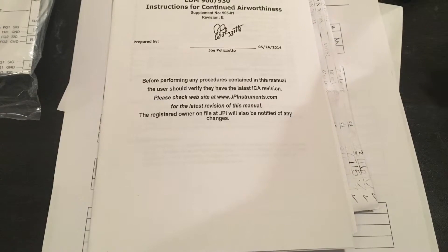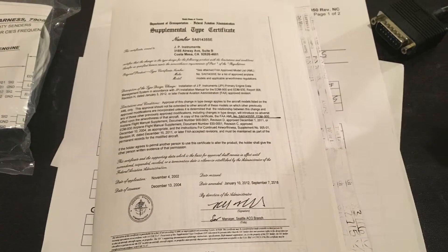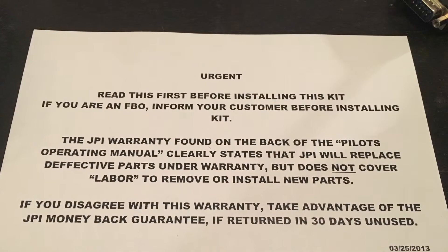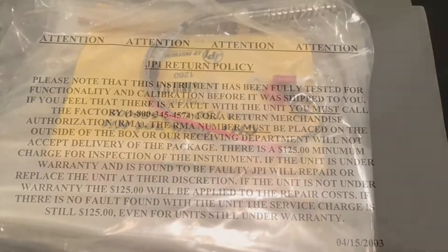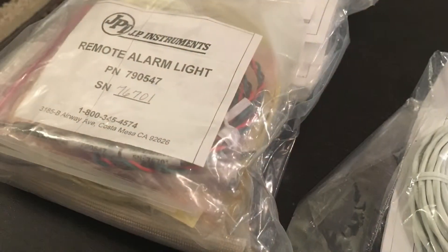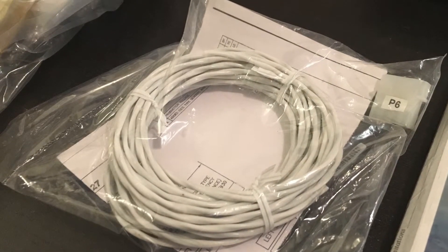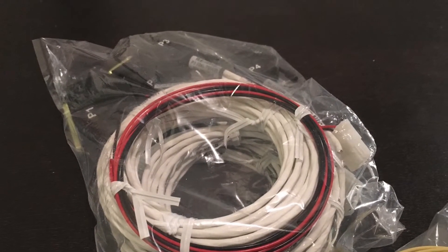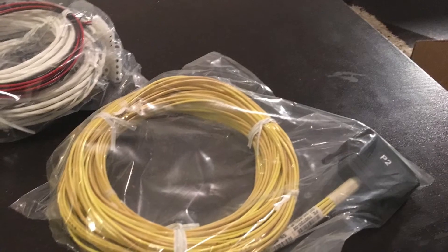Some of the notices that come with it are to check for revision status. The actual STC paperwork is shown here. And then there are also some messages about warranty claims and return policy that they want to make sure everybody's aware of. Some of the remaining packages are CHTs with ring terminals that need to be terminated. There are other things like the remote alarm light that needs to go on the instrument panel. There are several wires that go to the MAP sensor and some of these other wires: power, ground, RPM, CHTs, EGTs, oil temp, things like that.